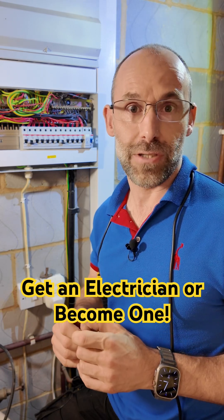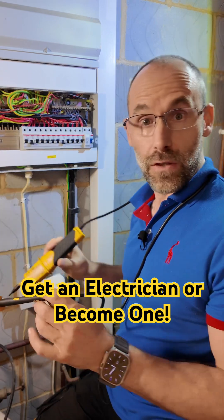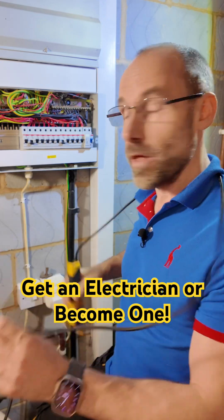So you need an electrician to check this for you because it's a live test. You can't just put a plus and a minus of a multimeter on these because it's going to read the same either way — it's AC, it goes back and forth.